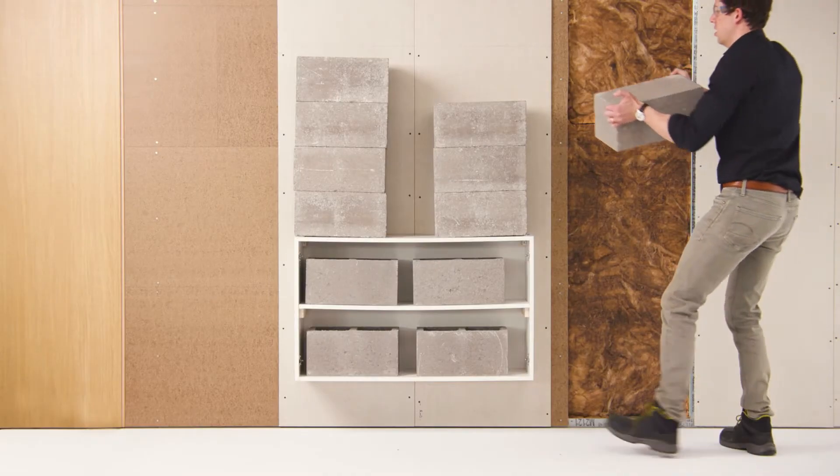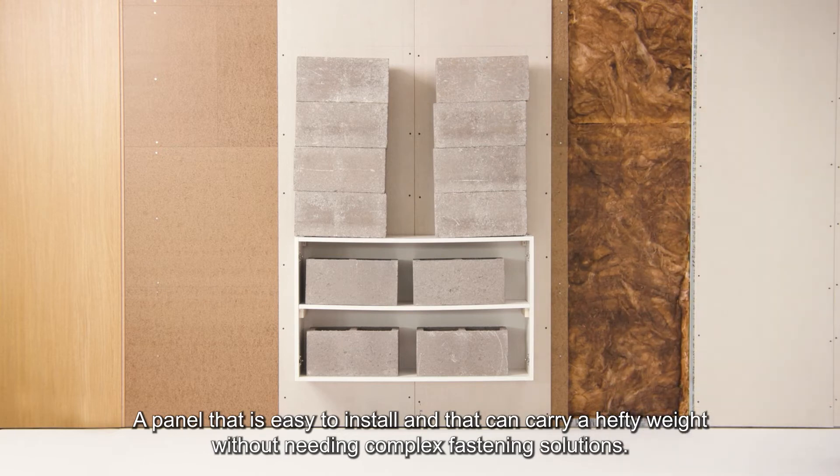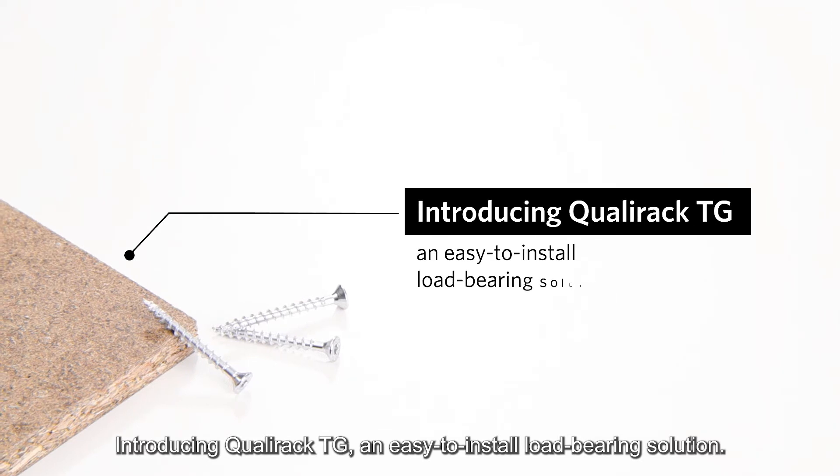A panel that is easy to install and that can carry a hefty weight without needing complex fastening solutions. That's the dream, right? Introducing QualyRack TG, an easy-to-install load-bearing solution.